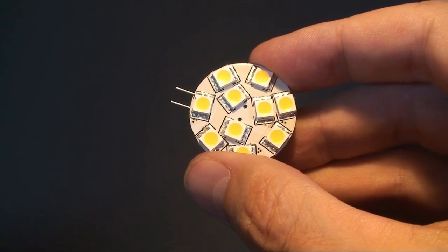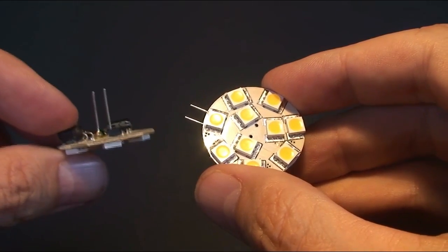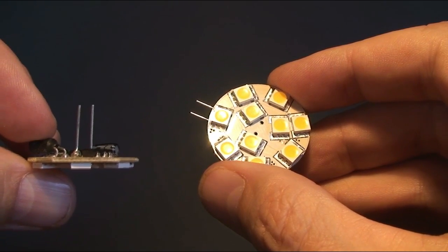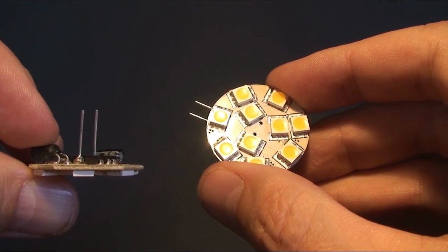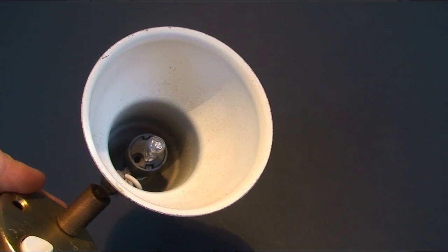These G4 LEDs come in a side pin and also a back pin variation. Because the LED light is directional, you need to choose the appropriate side or back pin to ensure the light source is facing the correct way. Let's look at this reading light that would be side mounted in a boat. In this instance we would require a back pin variant.